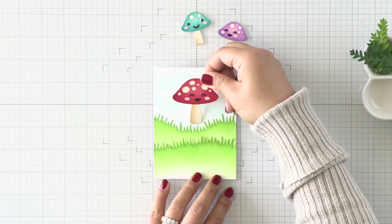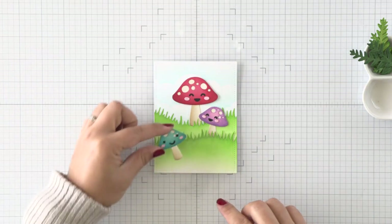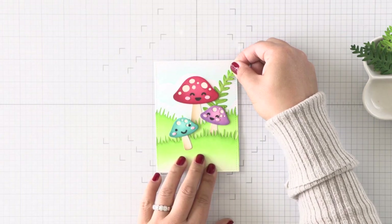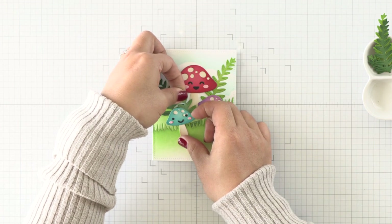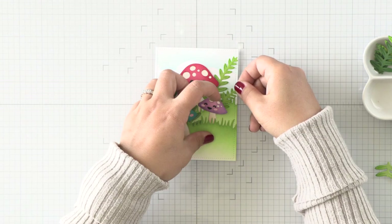These faces are adorable and are completely optional, but saving that negative really helps me line up those eyes and mouths perfectly. With the faces on, all I have left to do is build my little mushroom scene. I'm attaching all of the mushrooms first and then I'm going to attach the foliage, tucking them behind the mushrooms here and there until I get a nice, full, impactful scene with all of the different foliage, which really fills it up.